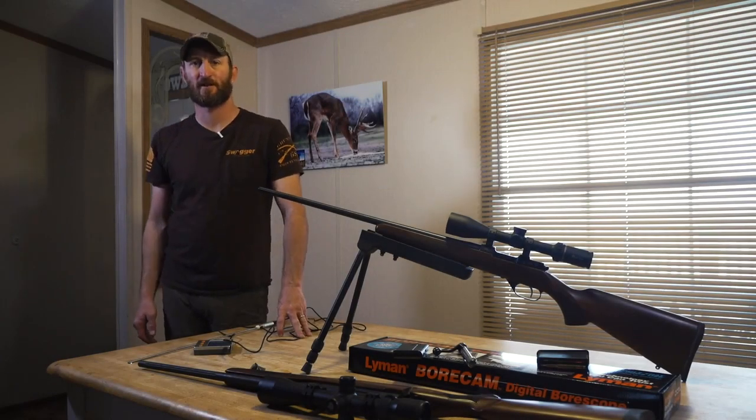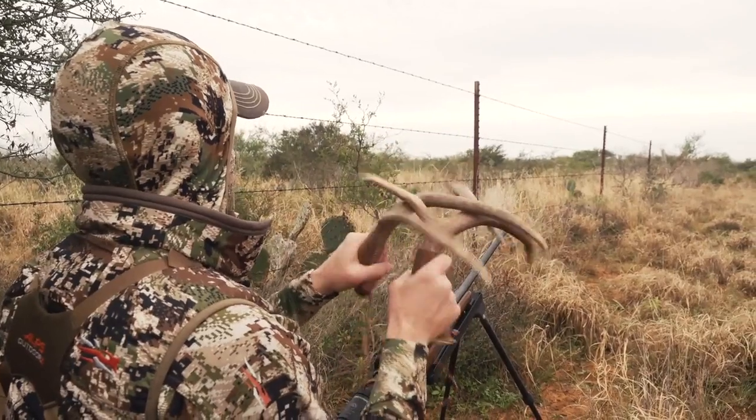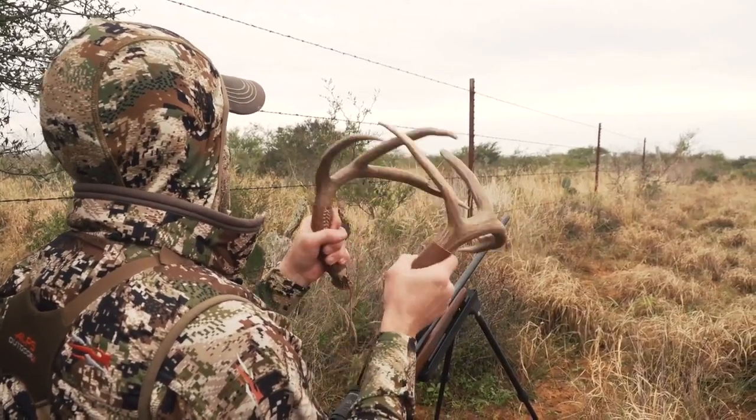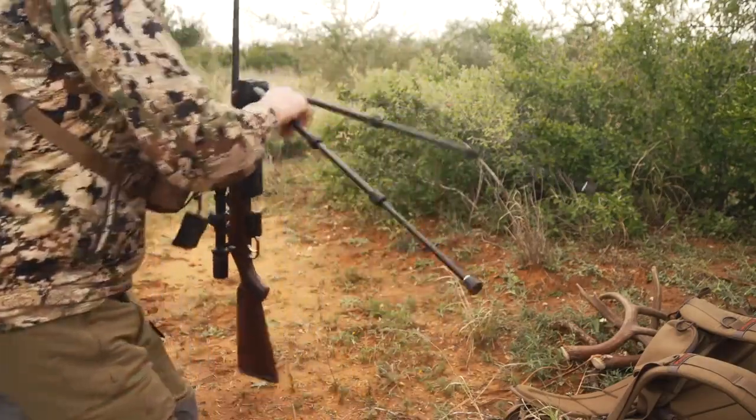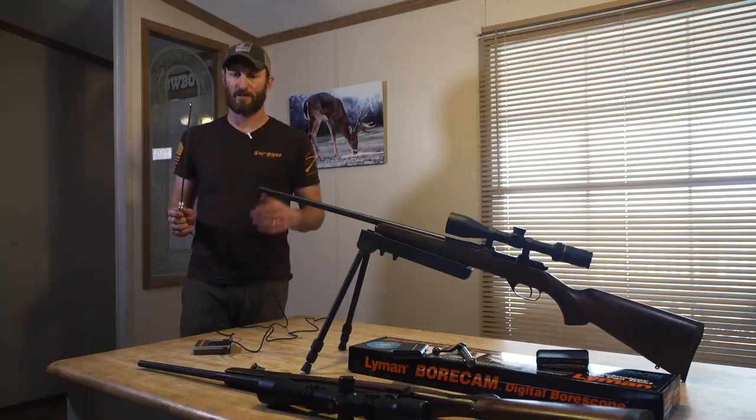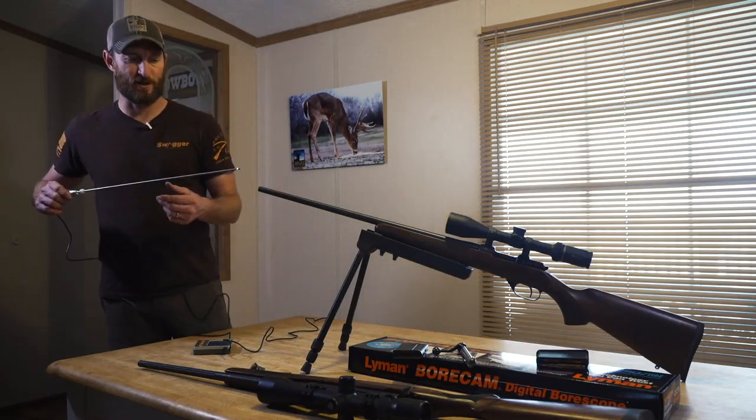We were out this morning rattling and stalking a little bit, got a little dirty crawling around, and we think we might have gotten a little bit of dirt in the barrel. We have a Lyman digital bore cam and we're going to look — I just want to show you how you do this.